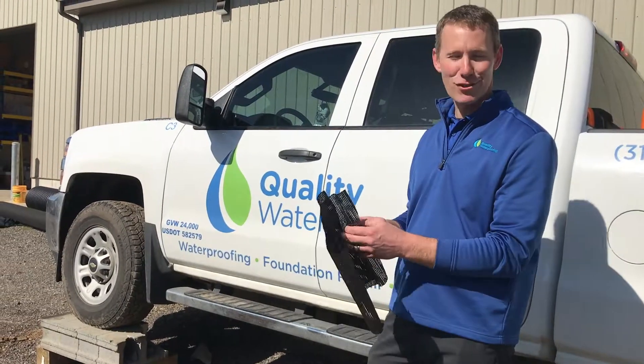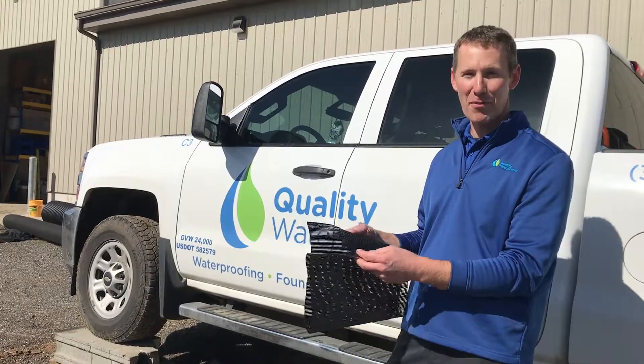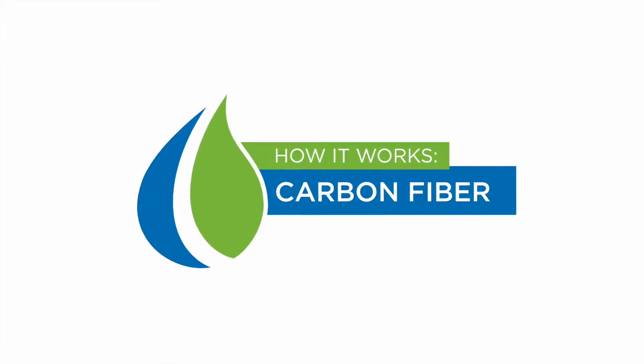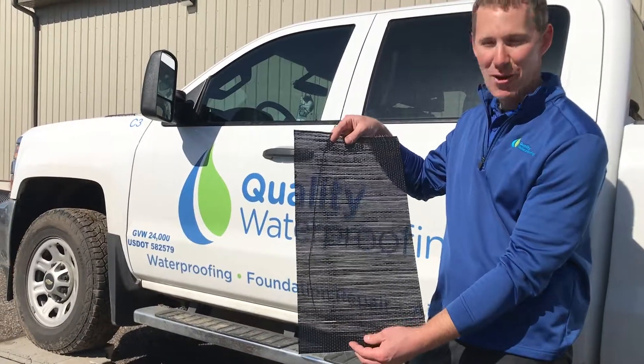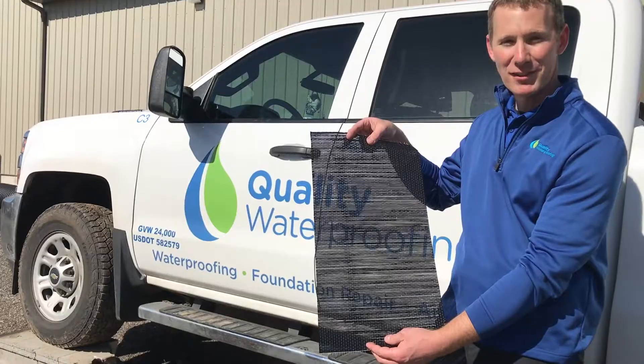This is Tony with Quali Waterproofing. Today I just want to show you what we use for our carbon fiber crack repair and our carbon fiber wall bracing. This is our carbon fiber that we combine with a two-part epoxy. We apply this to your foundation.